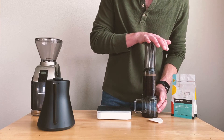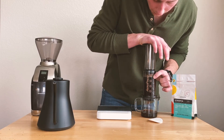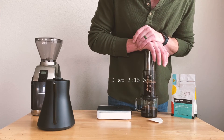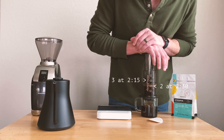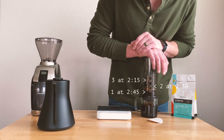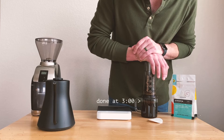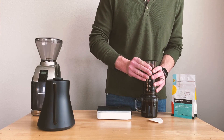After two minutes, we're going to take everything off of our scale and start pressing down. We can use these numbers as indicators for time — each number will be about 15 seconds. So at 2:15 we're at the 3, at about 2:30 we're at the 2, at 2:45 we're at the 1, and we will continue to press down, ending the press at 3 minutes. After you hear a hissing noise, pull up the top of the AeroPress a little bit and it'll stop dripping so that you don't make a mess.